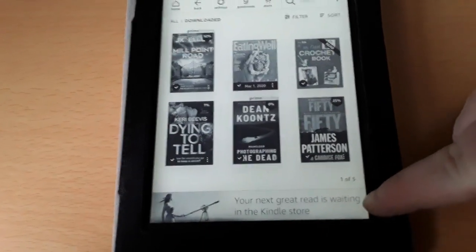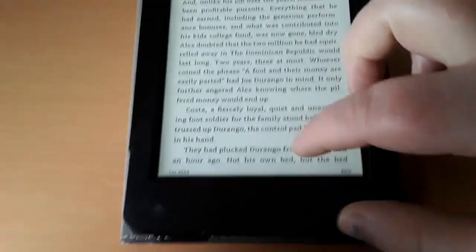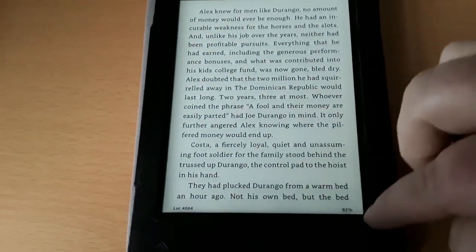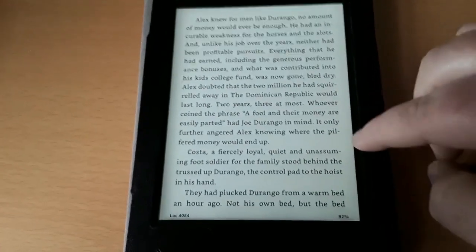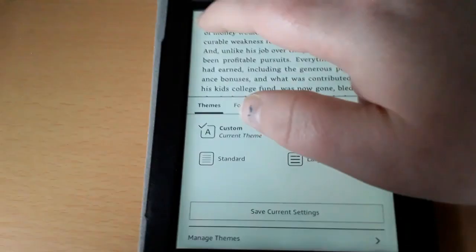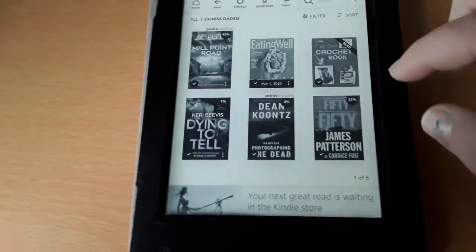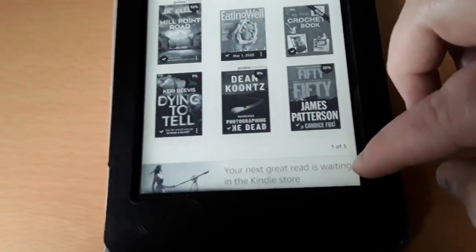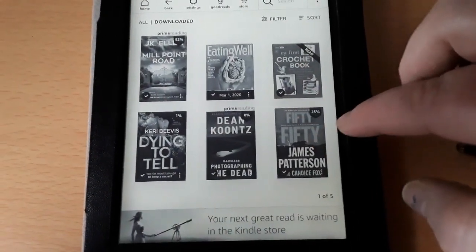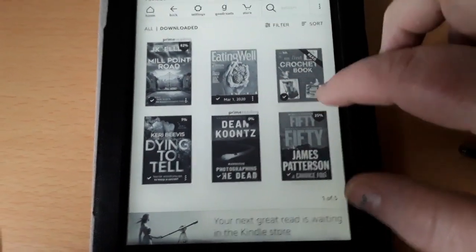Over here is actually an advertisement. But I find that when I go into a book, the advertisement is not there. So when you're reading, you're not being distracted or bothered by an advertisement — I find that really, really good. If I hit home, I can see that the advertisement is down below, but it's certainly not in the way. You can go ahead and do what you want to do.